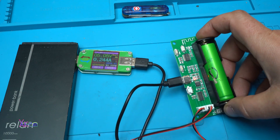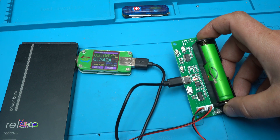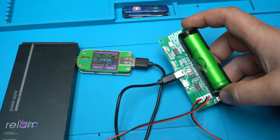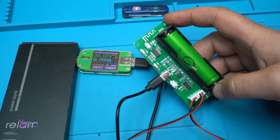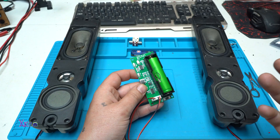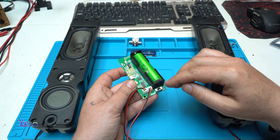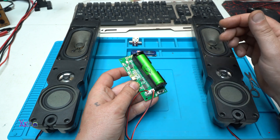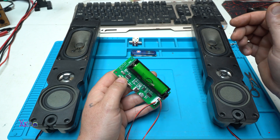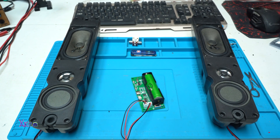This board is beautiful. It has a charger, it has Bluetooth, it has an amplifier two times by three watts — everything you need to make your own audio amplifier box. The left and the right speaker are connected with the module. Turning on in three, two, one — Bluetooth mode. Let's play some music from my smartphone.